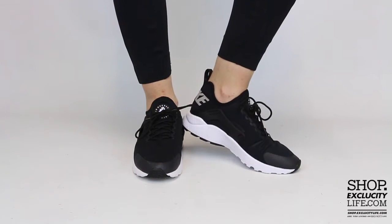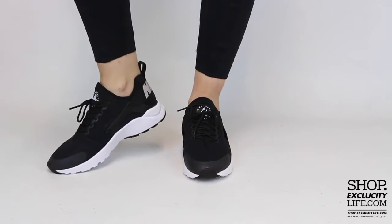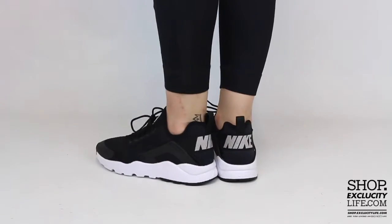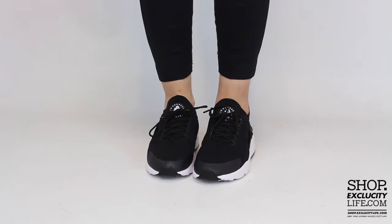Alright ladies, so this is what the Hirachi Ultras look like on feet. For more information on how to purchase these shoes and for more information on our locations in the Montreal and Toronto area, you can visit us at shop.exclusitylife.com.